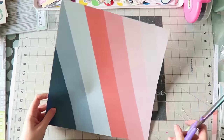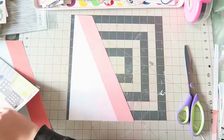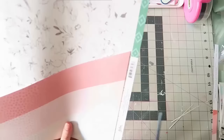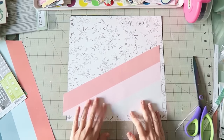Hi guys, Irit here and I have a new process video for you. This is the first layout I created using the beautiful October kits, and I gotta say it's not easy for me to start with a new kit.